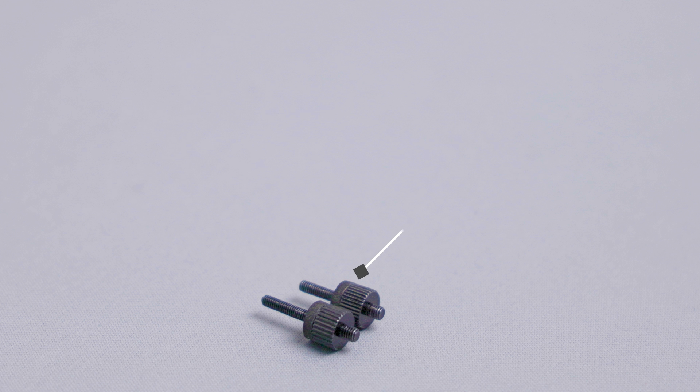One difference I would suggest is to use the shorter Intel screws if you're using a sandwich-style case like the Form T1. They will not interfere with the riser cable behind the motherboard as much.